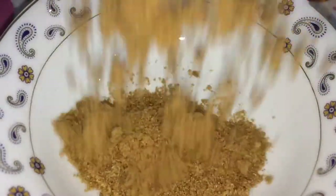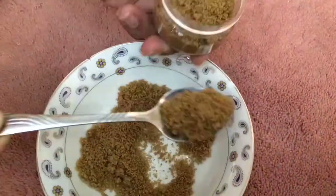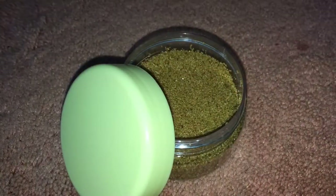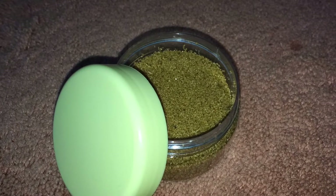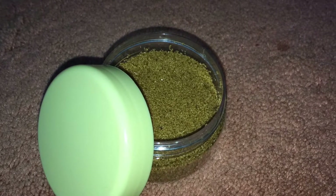The first ingredient is brown sugar — you can also use white. There is no exact measurement for the brown sugar; you're going to need enough to fill your container.